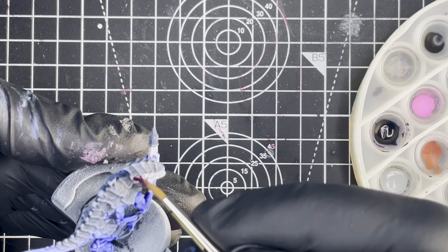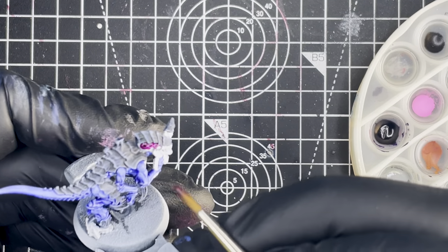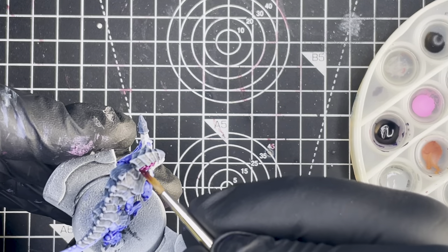Next up we're going to paint the head and the gun and to do that we're going to use Vallejo Express Deep Purple. It's just one coat straight out of the bottle.